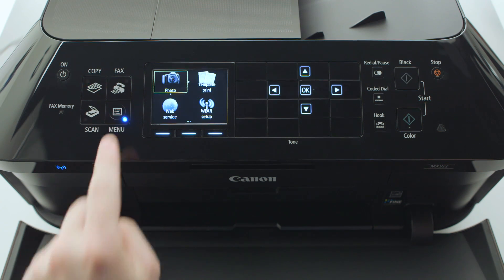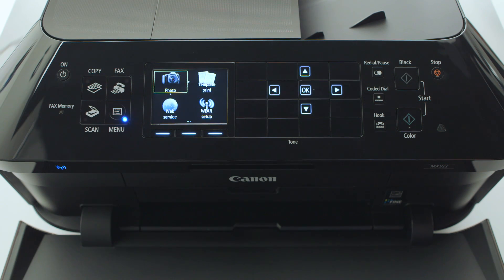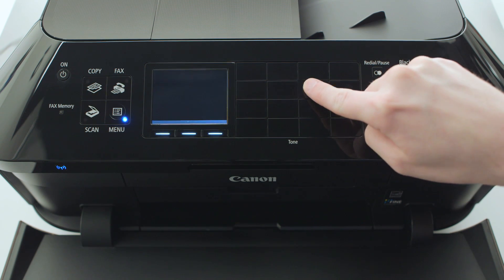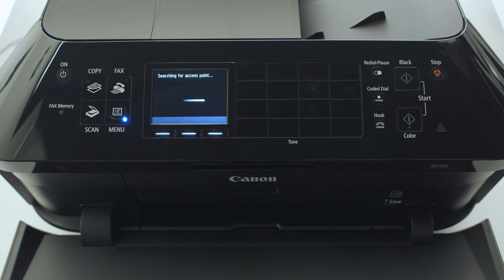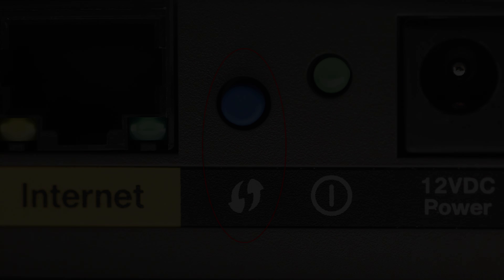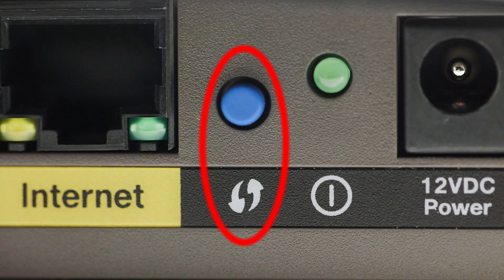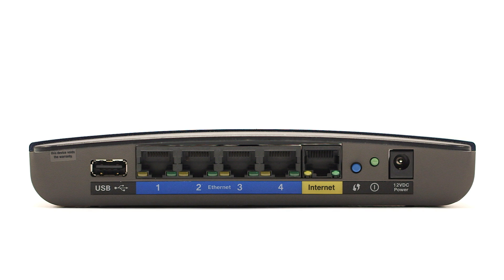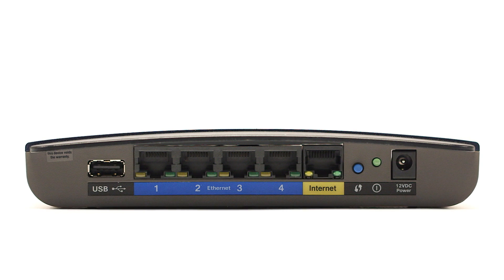Press the Menu button. Using the four-way arrows to the right of the display, select WLAN Setup and press OK. If a WPS-enabled router is detected, you will see this screen. You may see a button that looks like this on your wireless router. For details on the location of the WPS button on your router, refer to the router's manual.